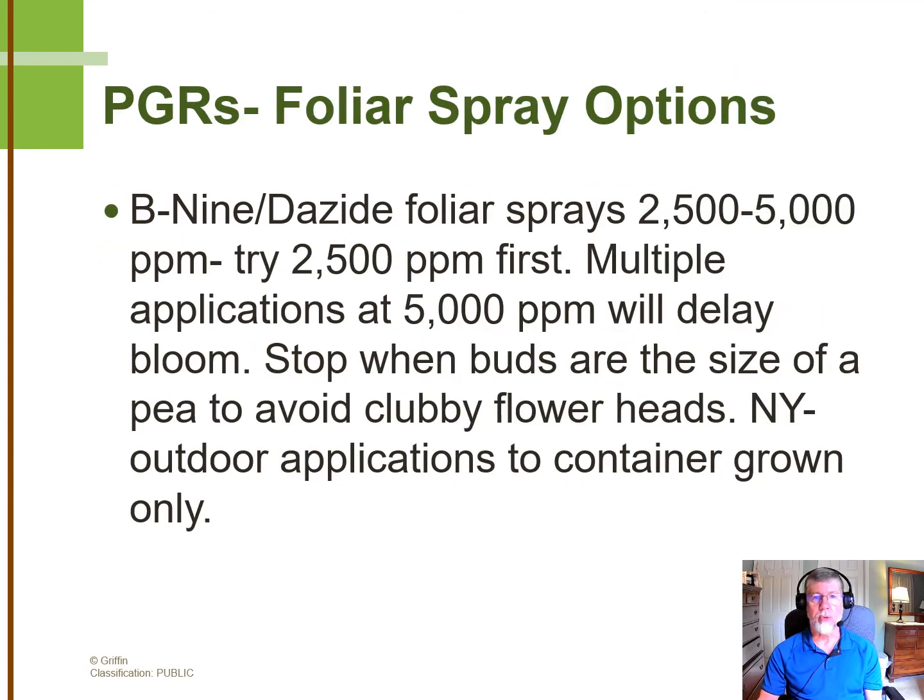Once the crop's underway, you have an option to use B9 or Dayside as foliar sprays. With the genetics that have improved so much, it's seldom that you really require a 5,000-part-per-million application. So I suggest that you start off at 2,500-part-per-million and see if that gets the job done. You can repeat that application two weeks later.